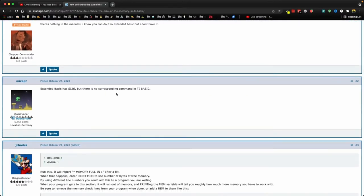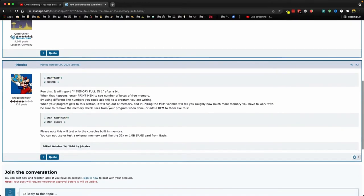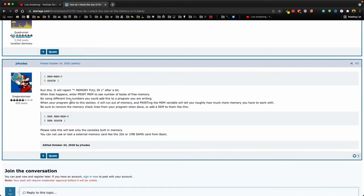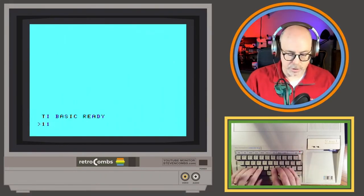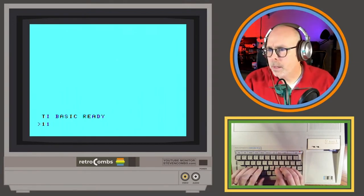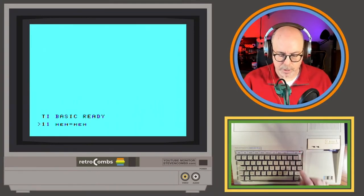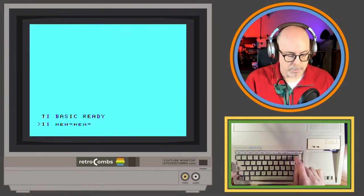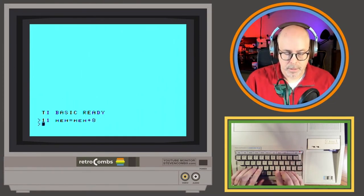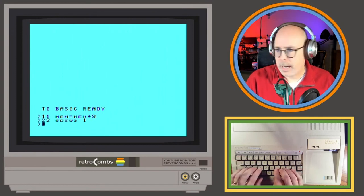According to what I'm finding, there's nothing in the TI Basic manuals — Extended Basic has SIZE, but no corresponding command in regular Basic. Someone in chat suggests a program that will report memory full after a bit, then I can check the memory variable. Let's try that. I'll type: MEM = MEM + 8, GOSUB 11, and we'll hit RUN.